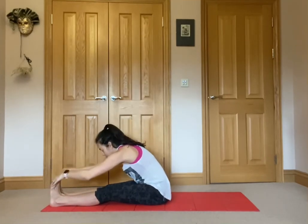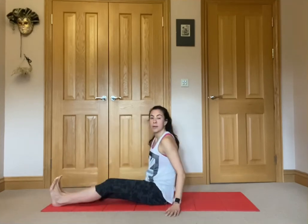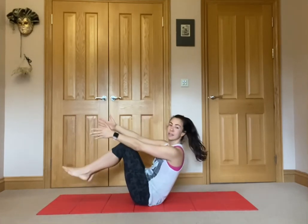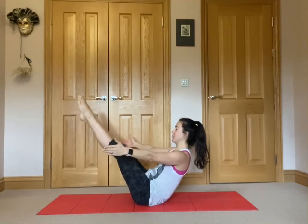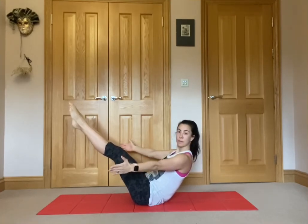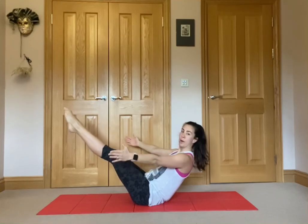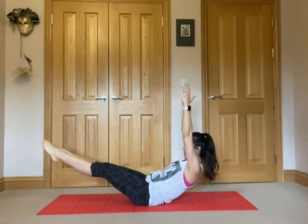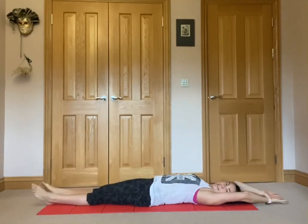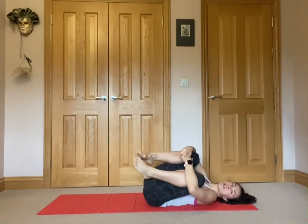Extend the arms up above the head and reach forward over the toes, dropping the head down. Gently release. Bringing the body slowly down onto the floor through a bit of a core exercise — lifting the legs up, extending the arms into boat pose. Holding it for five, four, three, two, and one — arms come out behind the head as you lower down. Relax onto the ground, take a nice big stretch, then bring your knees into the chest, give yourself a little hug, and rock side to side.